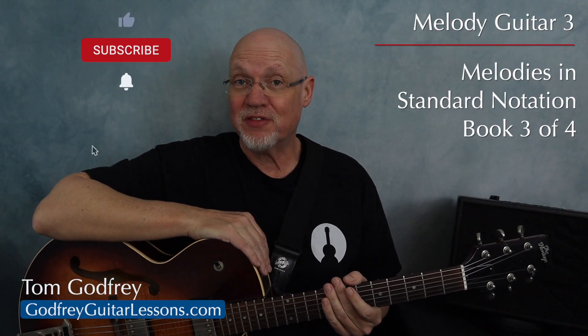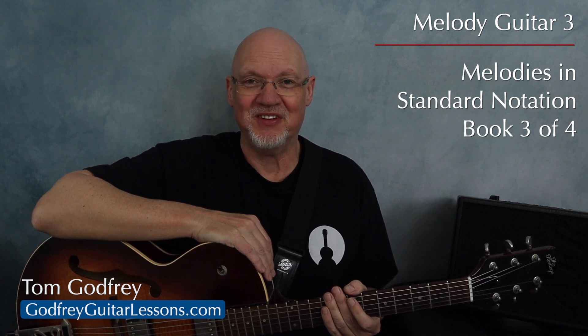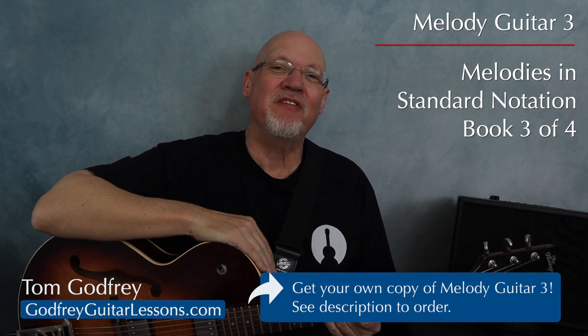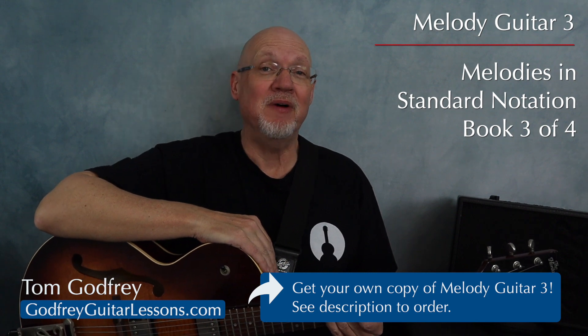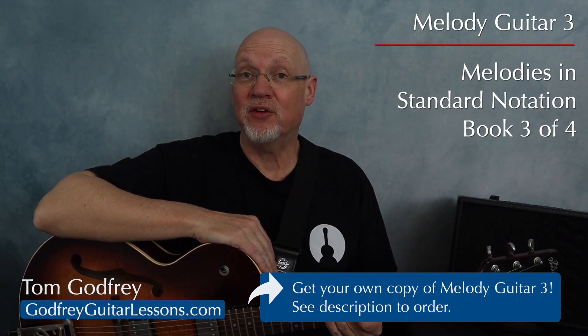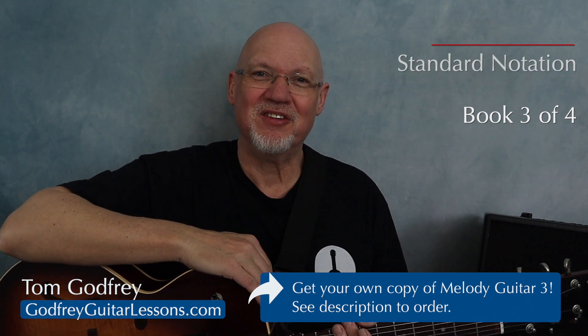Welcome back to Melody Guitar Book 3. This book focuses on reading and playing melodies in standard music notation. You can watch all these videos for free, but it's going to be a lot easier to learn if you have your own copy of Melody Guitar 3 that you can read from and write in, plus you can help support a music teacher, so I'll leave a link in the description.